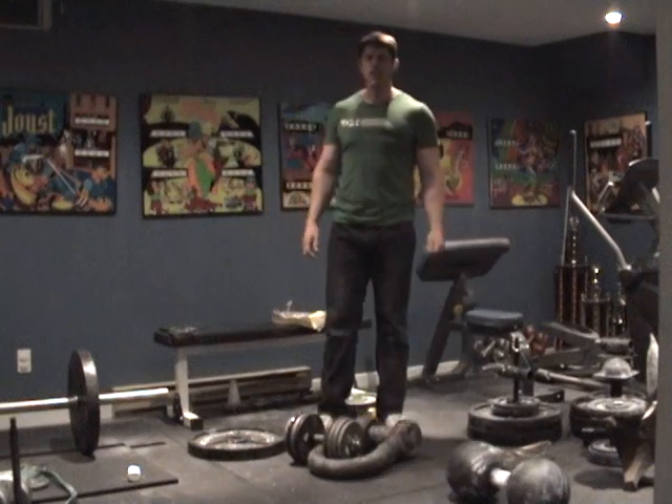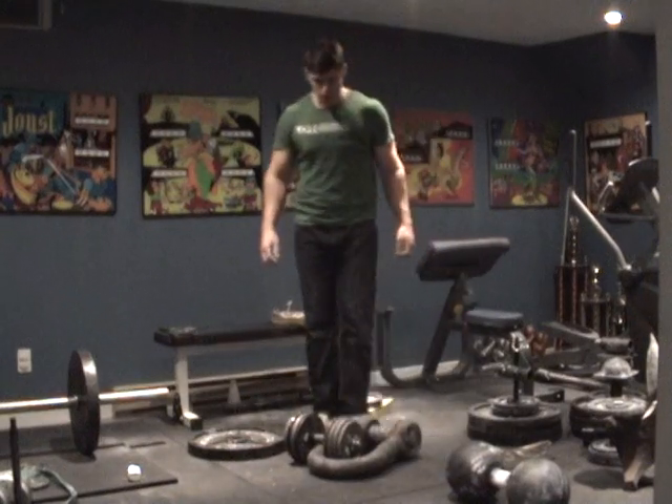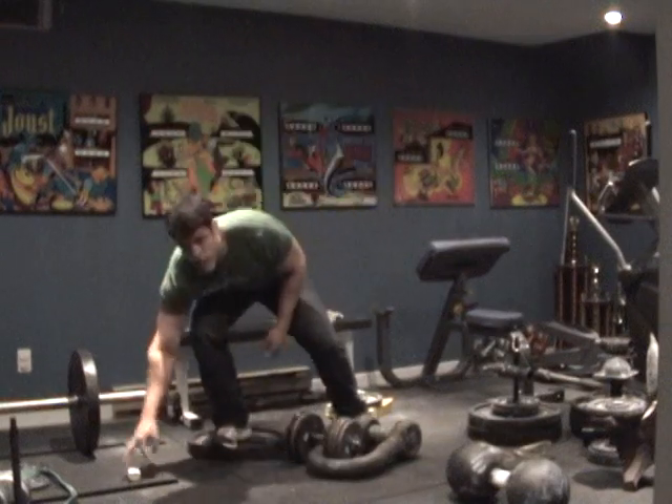This is a 207 pound lift on a 3.3 inch diameter handle.